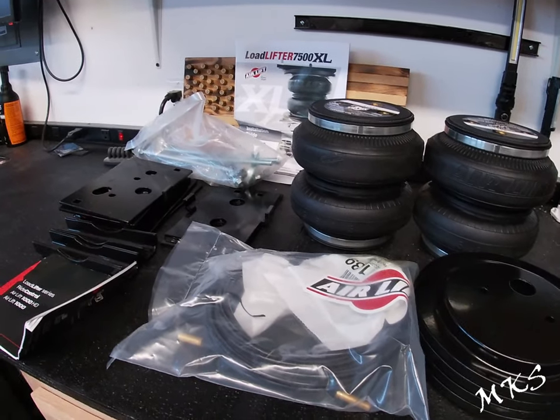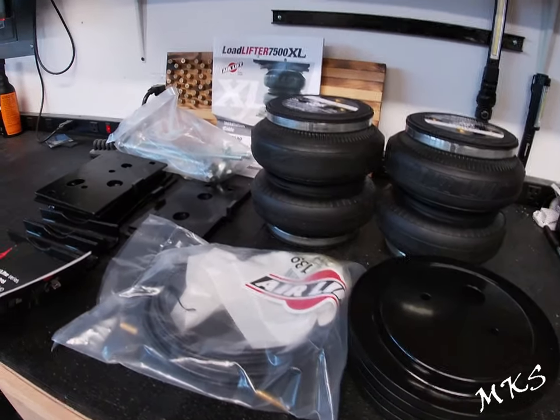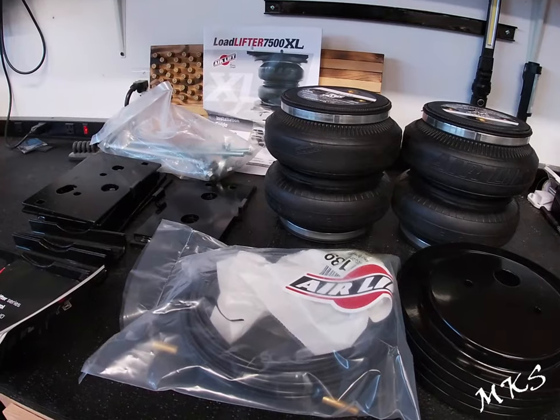This kit is designed to go in place of your factory bump stops, and on a RAM truck that has the coil spring rear end.